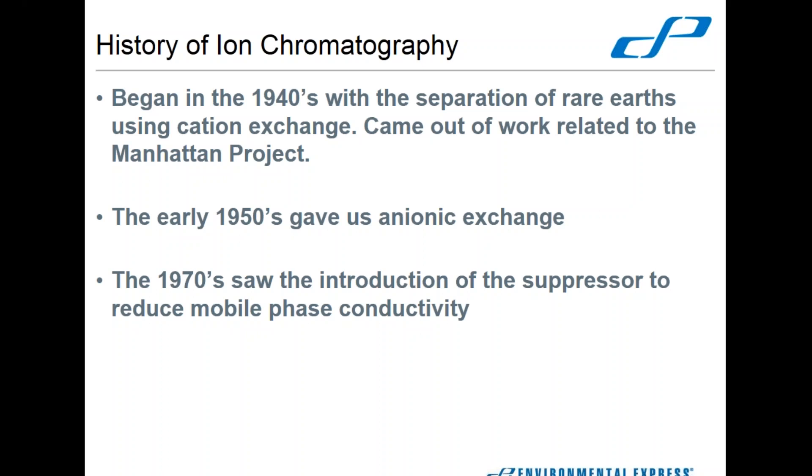Things went along smoothly from there, with some advancement in detectors and columns to get better separation. The 1970s is when what we would identify as modern ion chromatography really came into play, with the introduction of the suppressor. That was used to minimize the eluent contribution to conductivity and really clean up the baseline. It did a lot to improve the lower detection limits and helped with less intense ions. So that's kind of the background for IC.